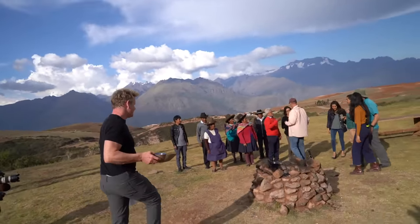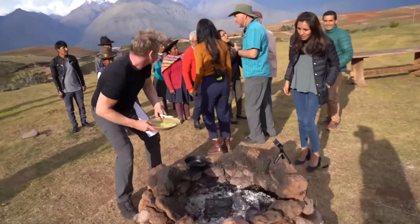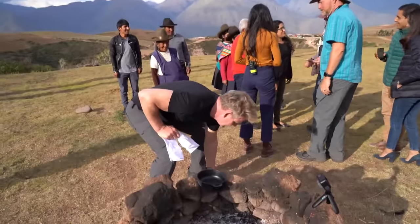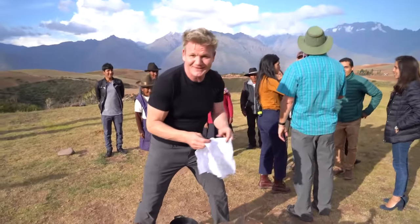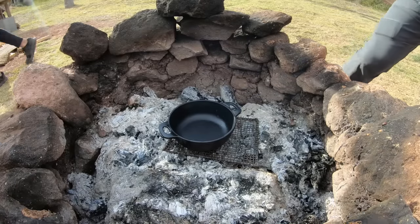Those are amazing farmers — they want a photo with me, which is a bit awkward. Sorry, we're in the middle of cooking here, I'm taking photos — no, you're not ruining anything, please!